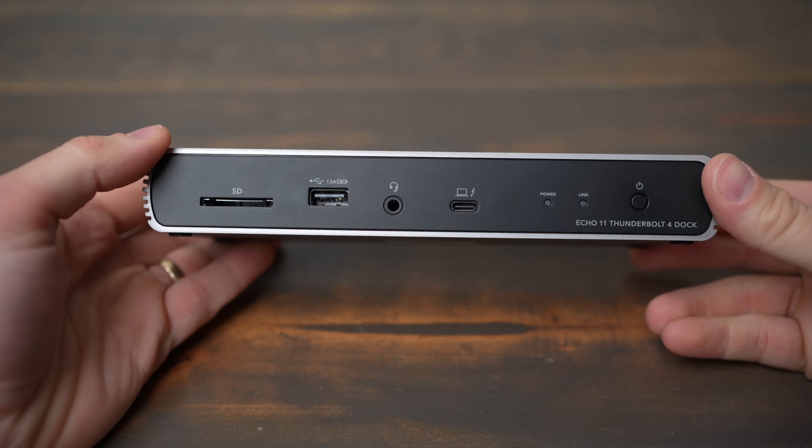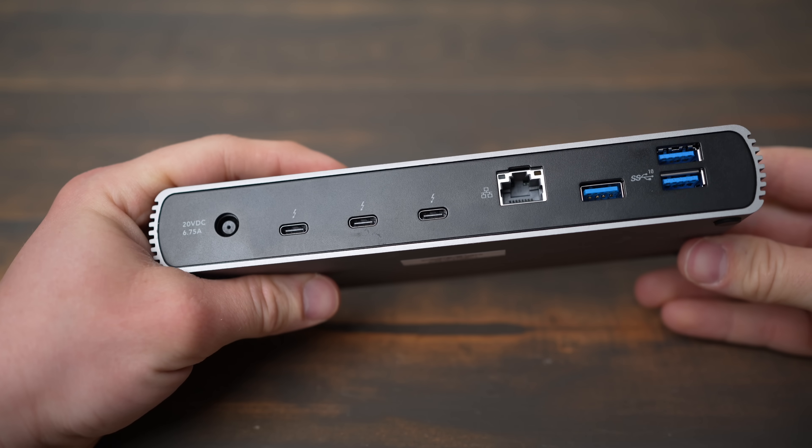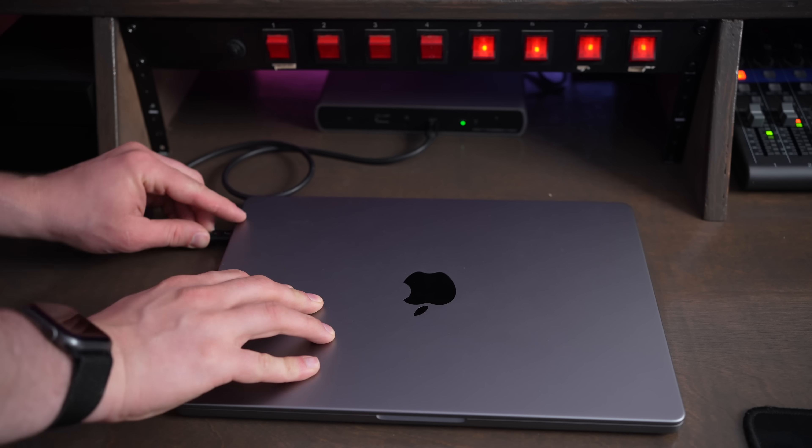In this video, we're going to take a look at the Sonnet Echo 11 Thunderbolt 4 Dock. This dock is the perfect solution to expand the connectivity of your Thunderbolt 4 enabled device, and also to simplify your setup and add so many more ports that you can use, all with just one cable connected to your computer.